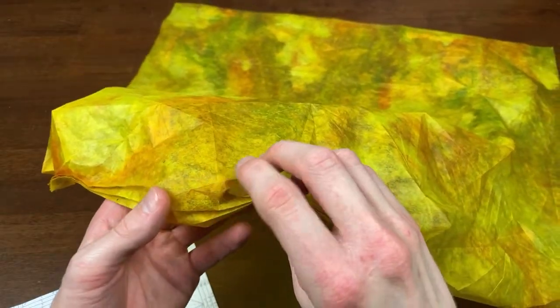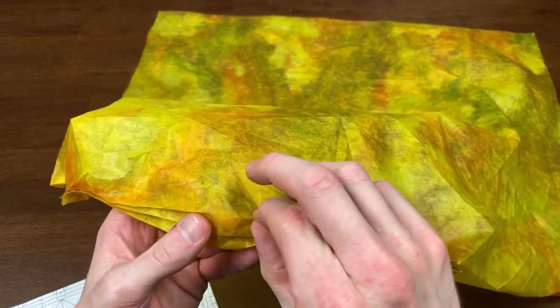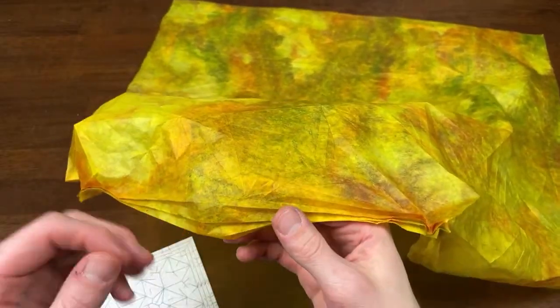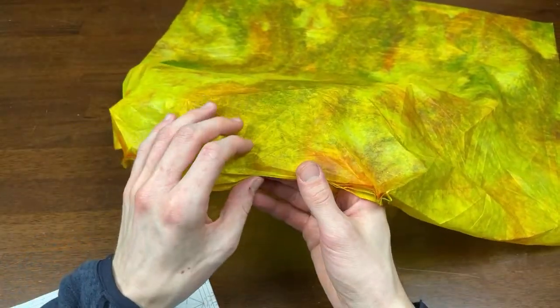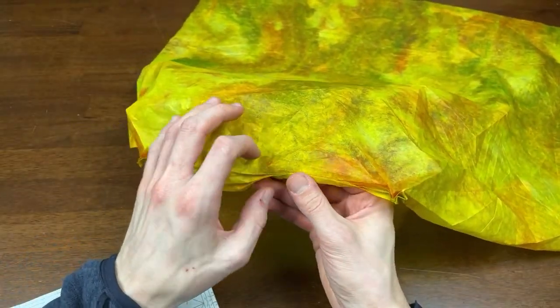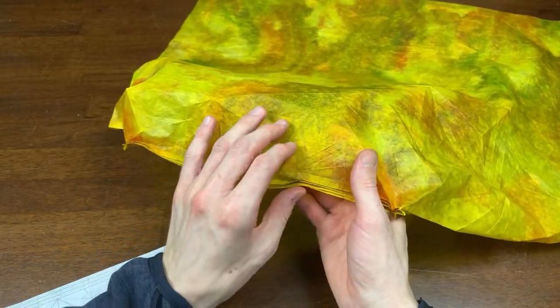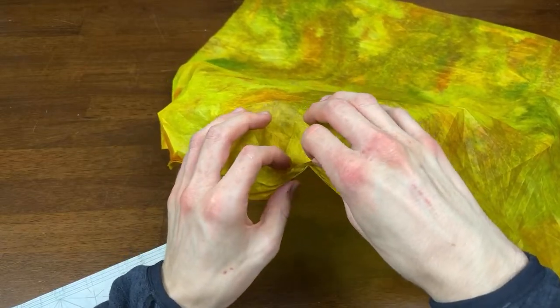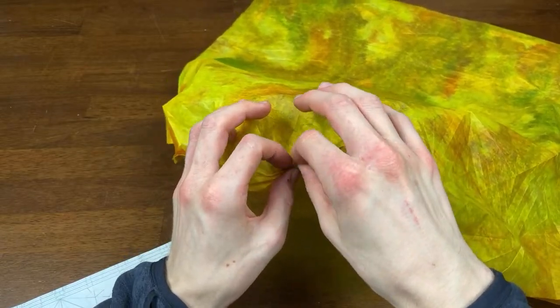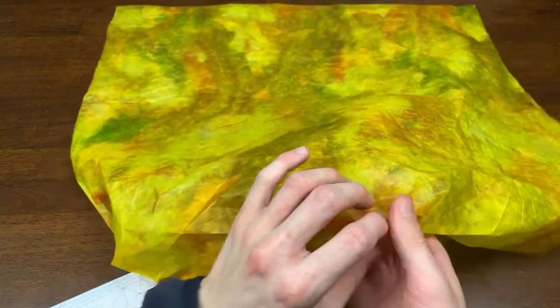I'm really curious to see how this is all going to turn out in the end. Making all these creases mountain or valley folds beforehand is so much easier — I don't need to worry about things coming together specifically. You just put it in rough position and it will near enough collapse itself.